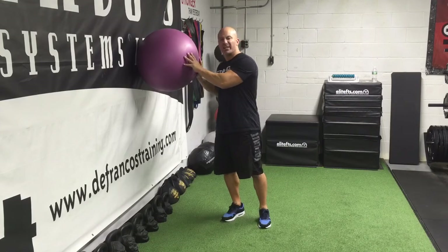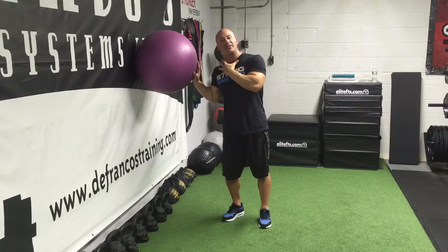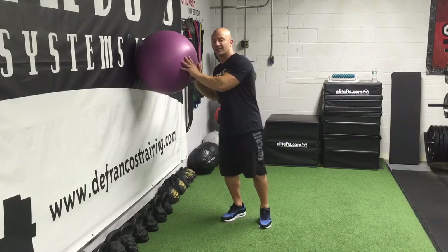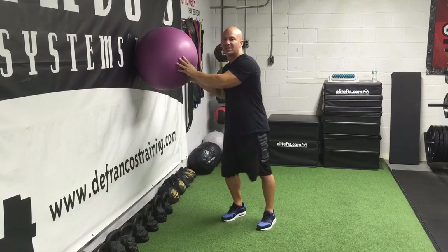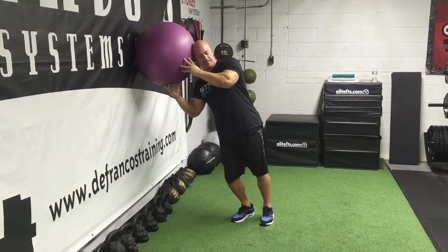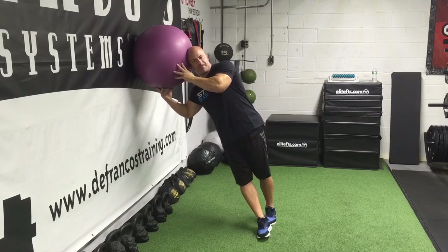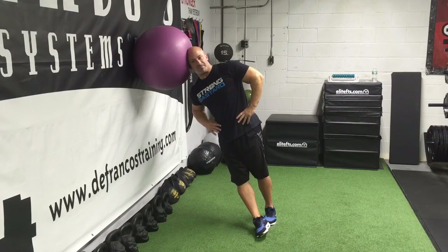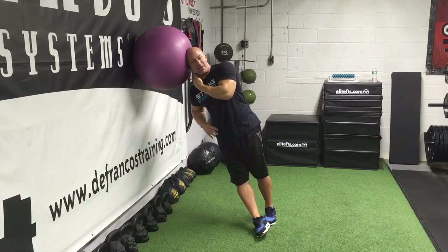For the lateral flexion exercise, I like more of just a static hold because it's a little bit of a difficult position to get into. So once you get into the position, just hold for anywhere from 15 seconds to 60 seconds — I'll demonstrate about 10 to 15 seconds each side. Put the side of your head on the stability ball, bring your feet out in front, make sure you're secure, and just hold. You'll feel your oblique contracting pretty intensely, along with all the muscles on the side of your neck.